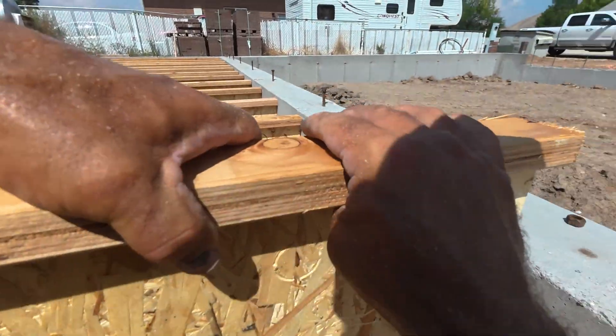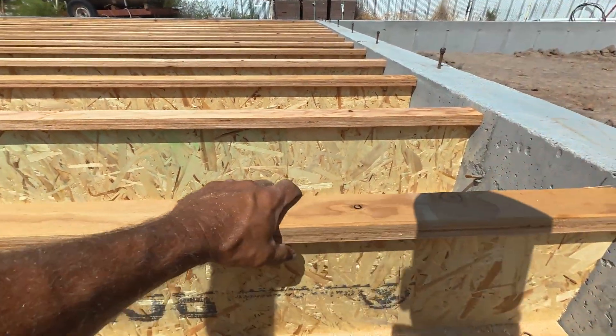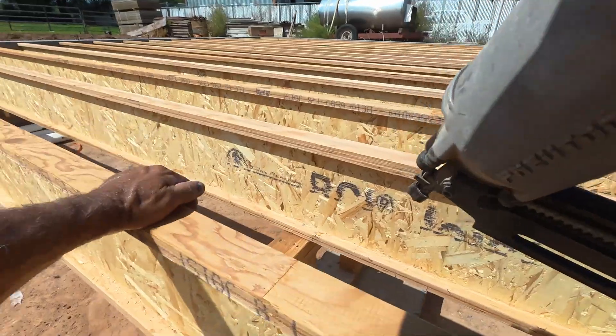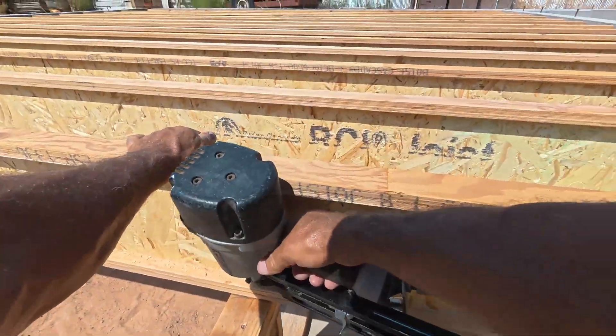You're also going to notice that we're not putting any I-joist blocking down the center wall. The reason why is because when we put our sheeting on top, it's going to be tied into the concrete foundation with green plate on the very top — it's literally going to have nowhere that it can go.